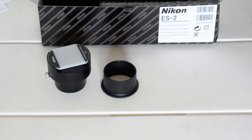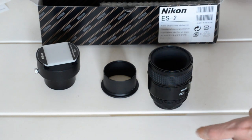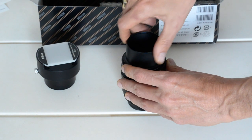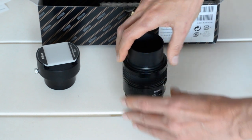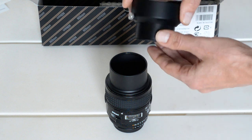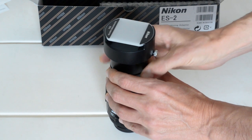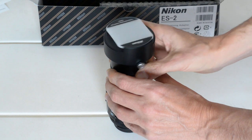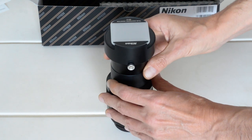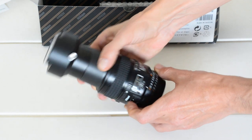As far as I can tell, I think the way this is supposed to work is that this screws onto the filter ring, like so. And then this screws into here. Let's see if that works. There we go — that's finger-tight, good enough. So that's what the setup kind of looks like.